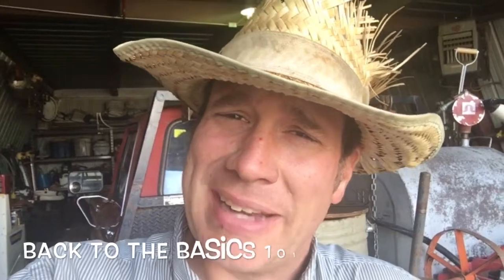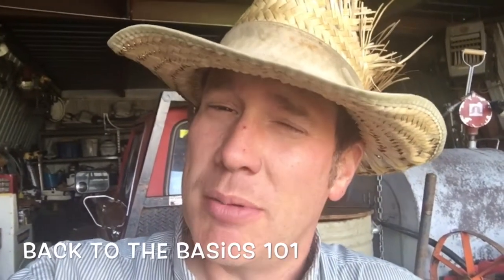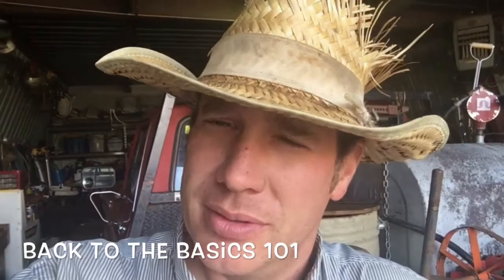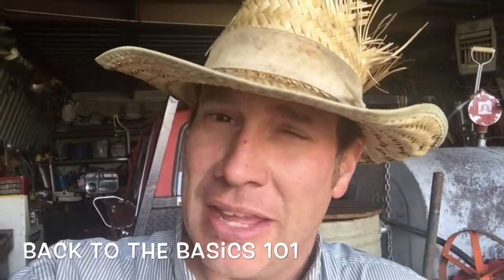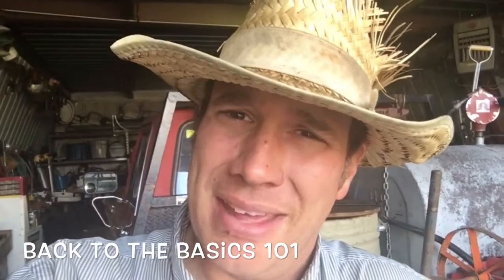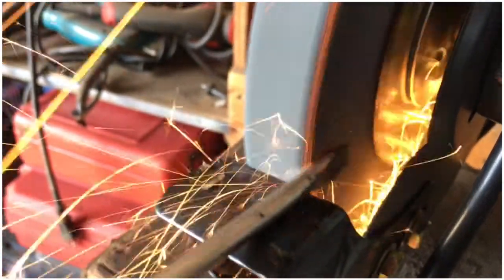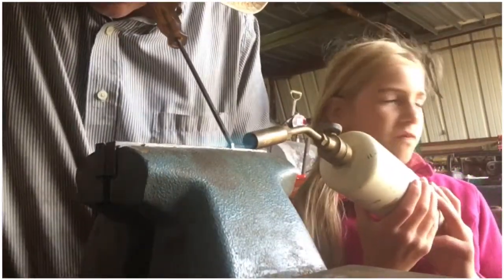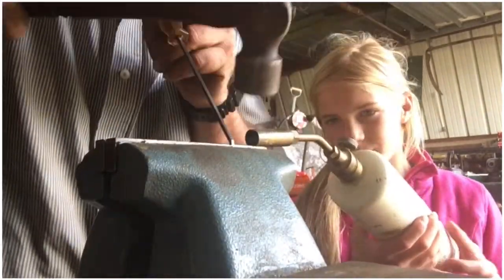Hello folks, back to the Basics 101. Today I'm going to show you some of my treasured tools — actually they're specialty tools that you will absolutely love. And you don't have to go buy them, you can make them. If you go to auction sales, rummage sales and whatnot, you'll find junk, and you'll be able to make some really cool stuff in your spare time and save you a couple bucks.